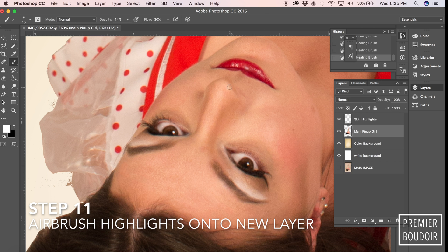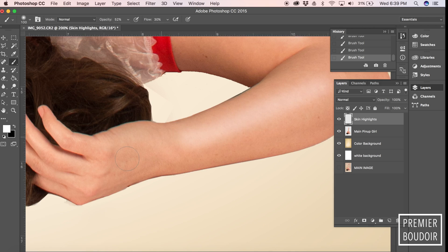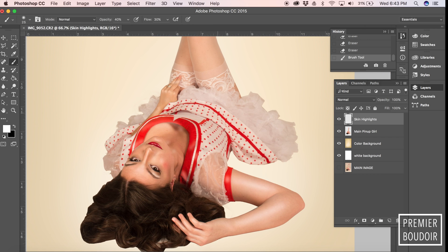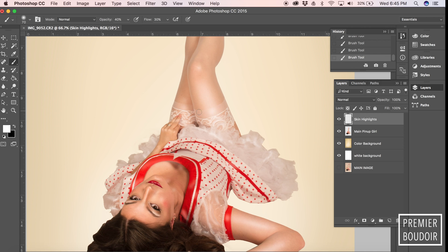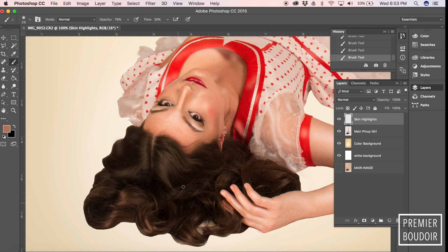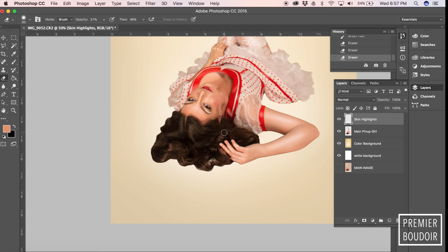One of the last steps is airbrushing highlights onto a new layer. We're going to airbrush her face, her arms, everything — her outfit, the stockings, the legs, every little shine you can imagine. I basically paint white over wherever I see a highlight. We're really going to want it to be contrasting and shiny — it gives it that airbrushed pinup look.